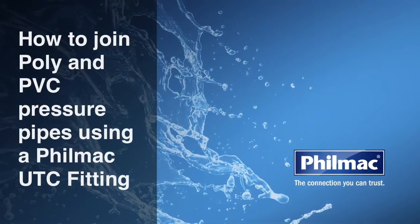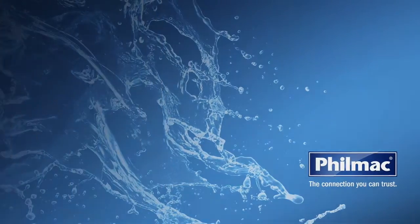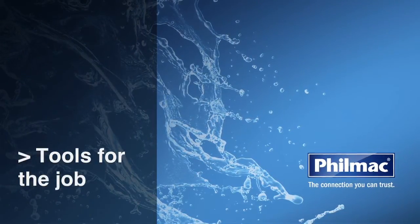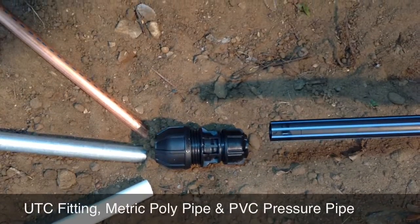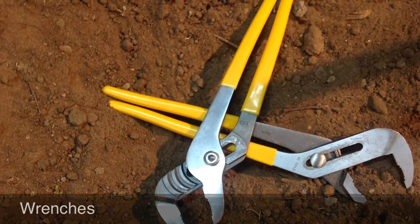Today we're going to show you how to join poly and PVC pressure pipes using a Filmak UTC fitting. For the job, you'll need: a Filmak UTC fitting, metric poly pipe and PVC pressure pipe, plus two wrenches.